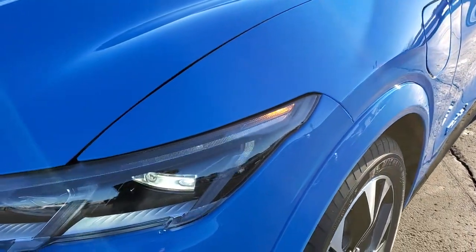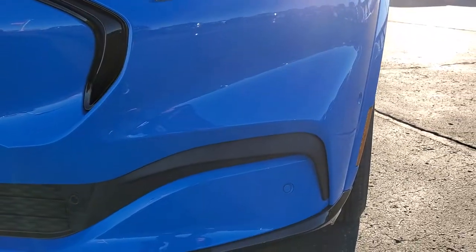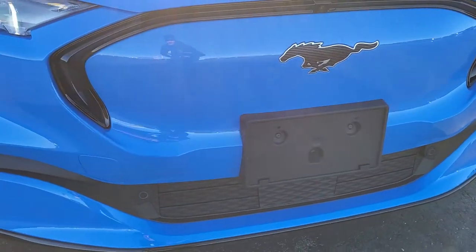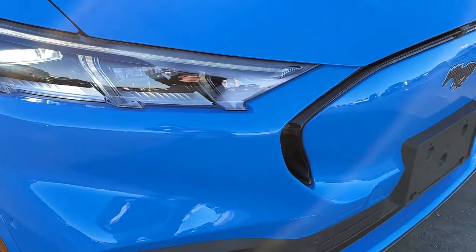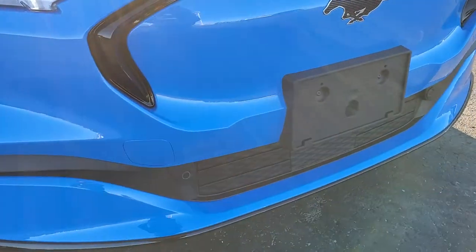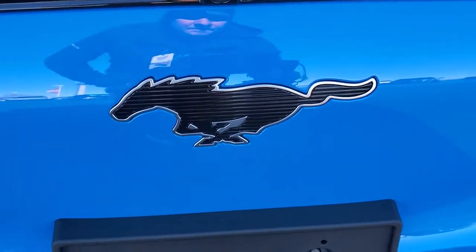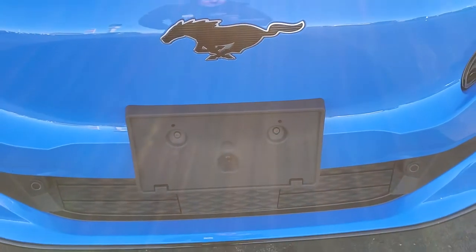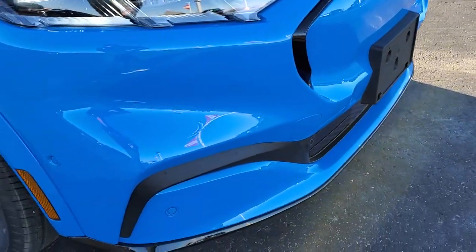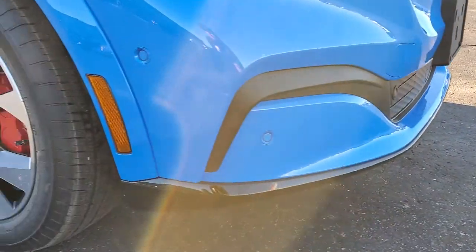Coming around the front here, you get the LED headlamps and the LED running lights. And if they look like they're flashing, they're actually not — it's just the frame of the video versus the flash on the LEDs. You get the front bumper parking sensors. You also have the 360 camera, which is right there. This one has adaptive cruise control, lane departure warning, and blind spot monitoring as part of its safety equipment.